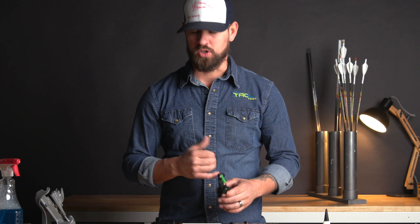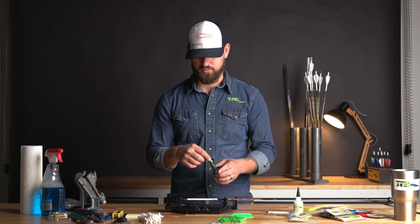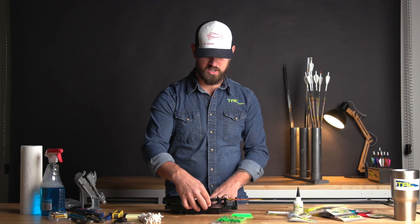As we do in our instructions, you're always going to prime it, you're going to glue it immediately after, and then we're going to stick it.